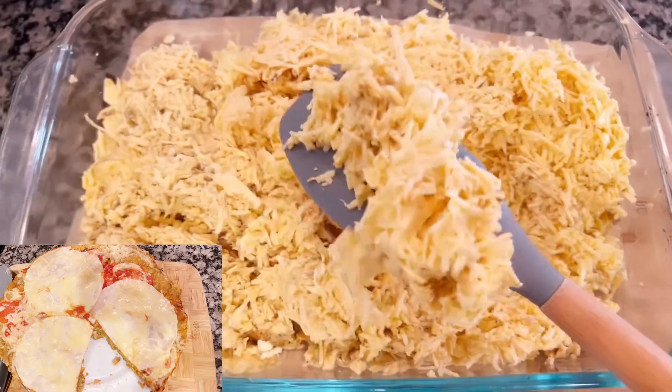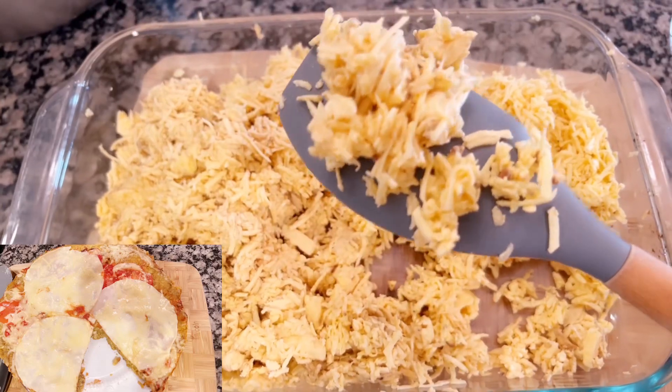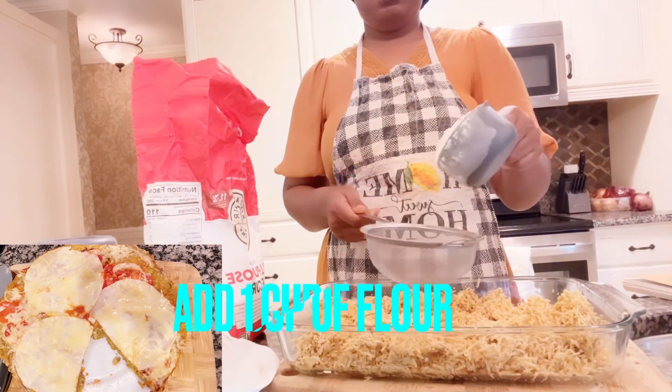This is how it looks after grating. This is how the plantain looks when grated. Remember to subscribe — and remember, Jesus Christ is coming back.